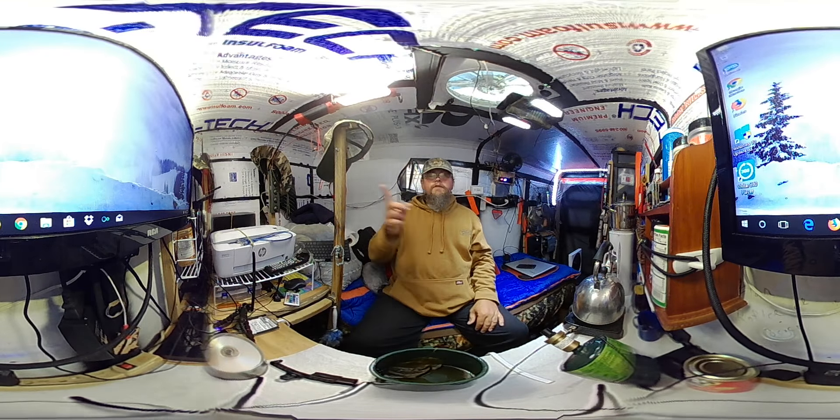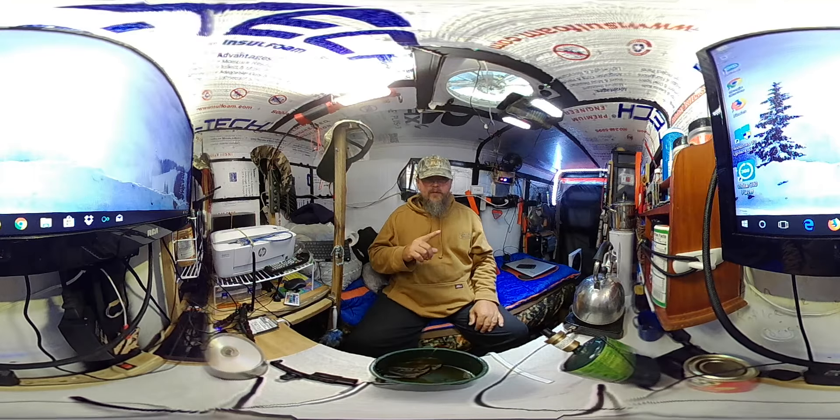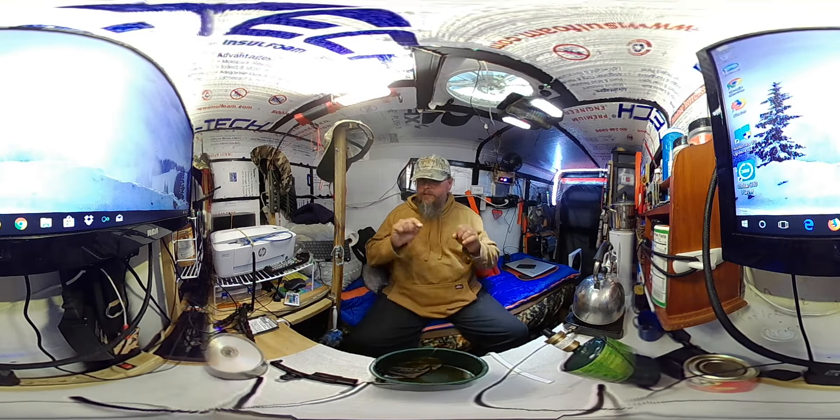You can look anywhere you want to inside my camper while I'm talking to you, and I think that's going to be really exciting. So that's going to be the end of this video — that's all I wanted to show you.